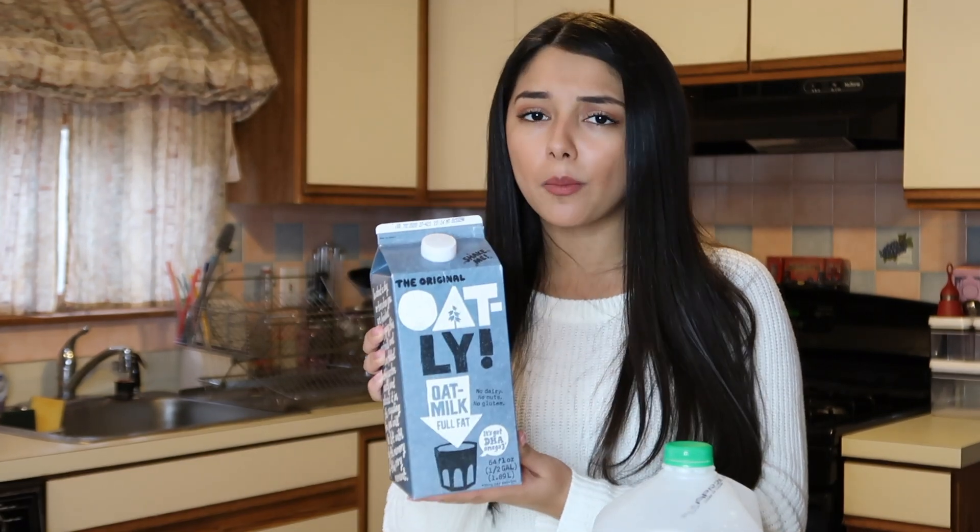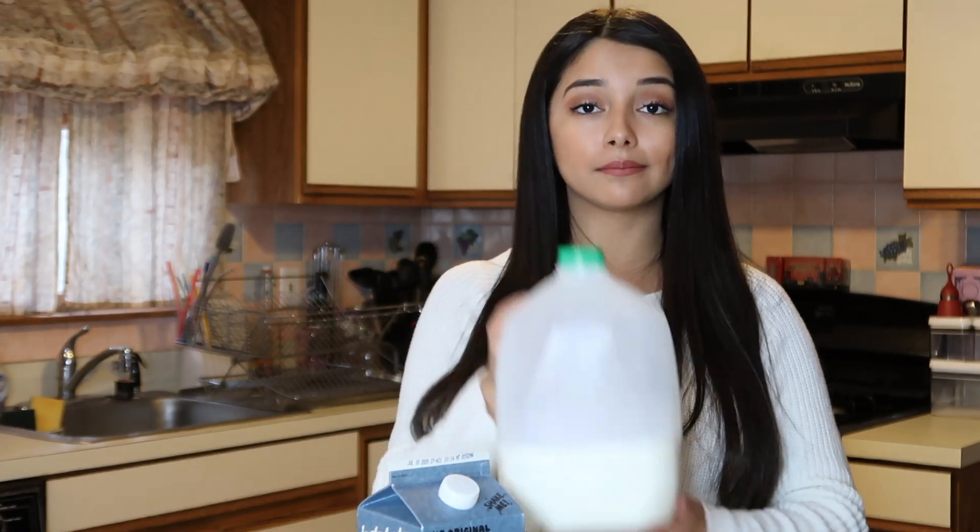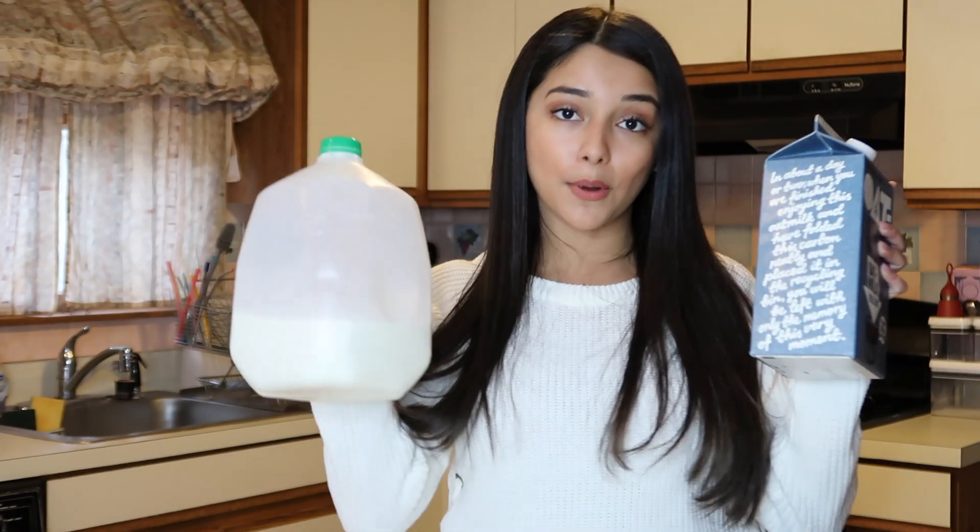My mom likes oat milk and I also like oat milk, but I wanted to try this recipe with regular reduced fat milk, so that's why I have both here. I have tried it with oat milk and it is delicious — oat milk has such a nice sweetness to it, it's very, very good.